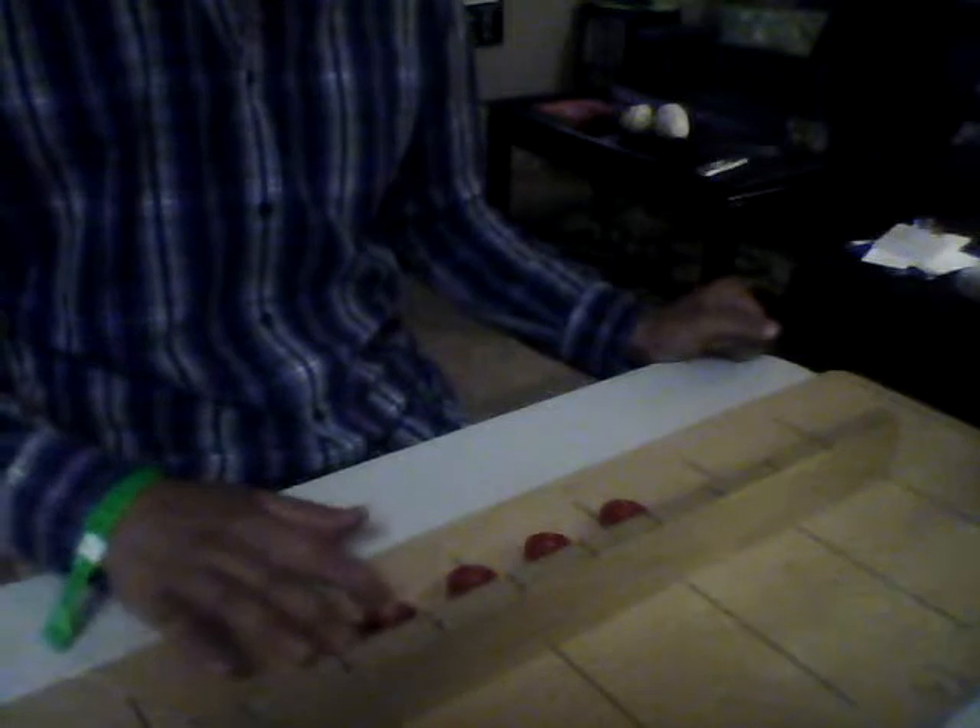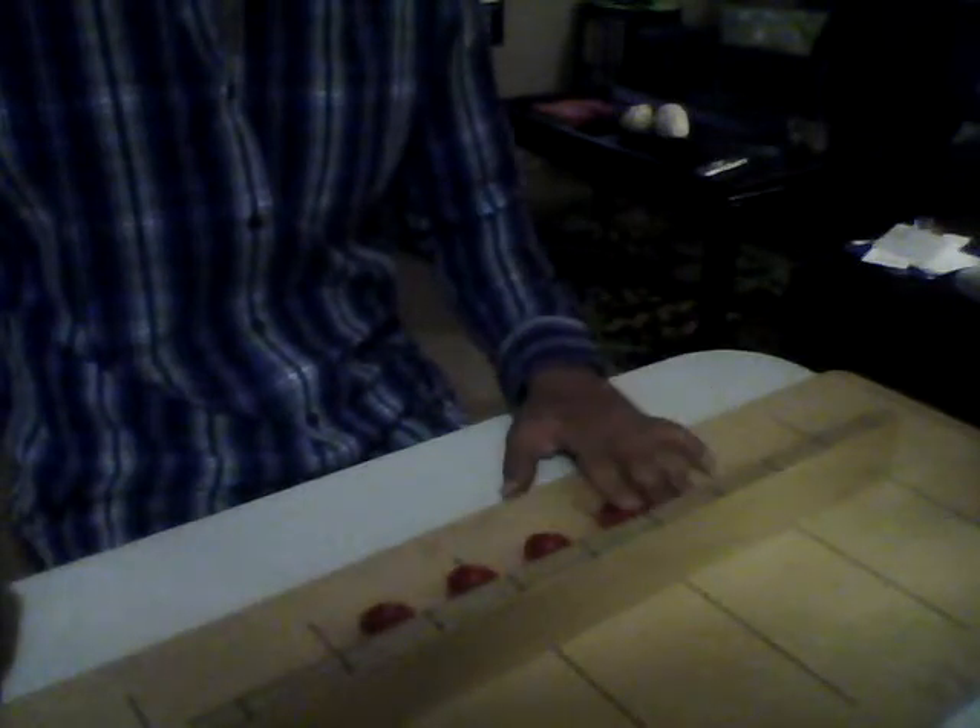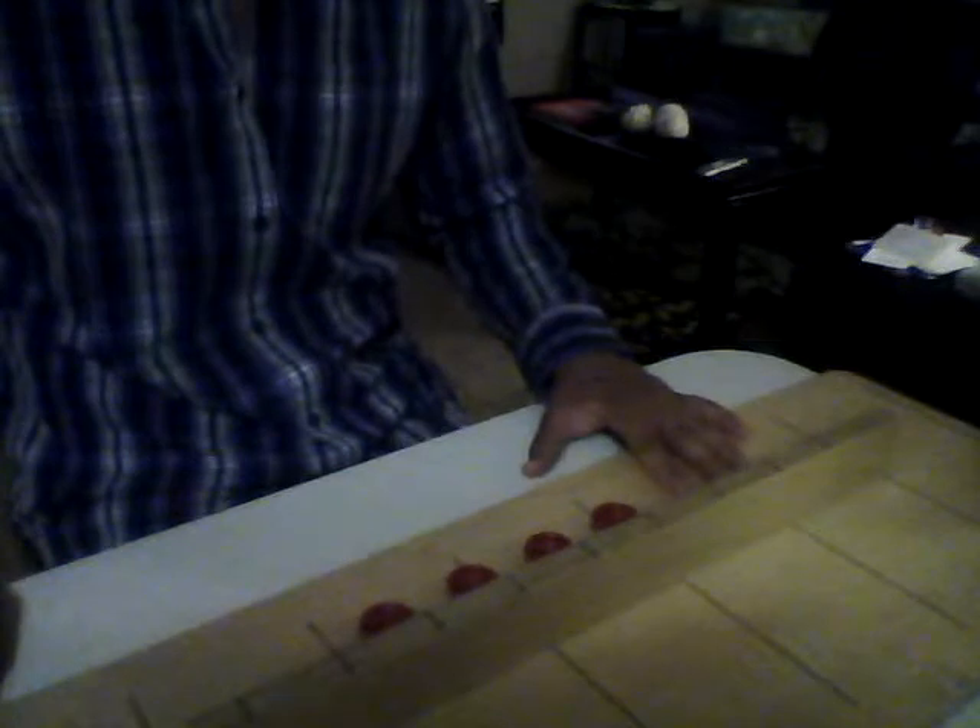Now repeat the same thing with the left hand. Ready? Yes. Go.